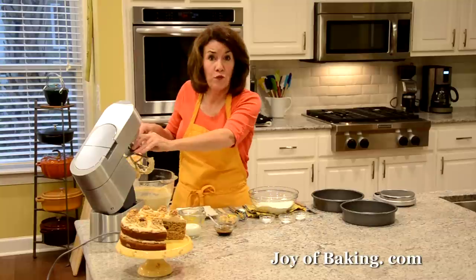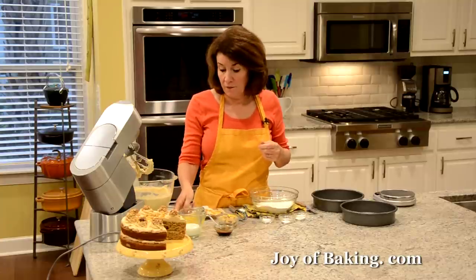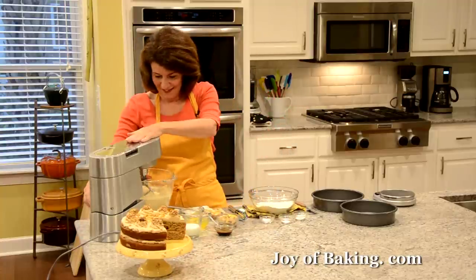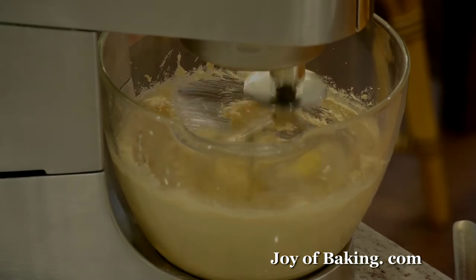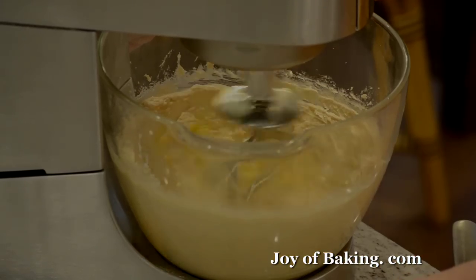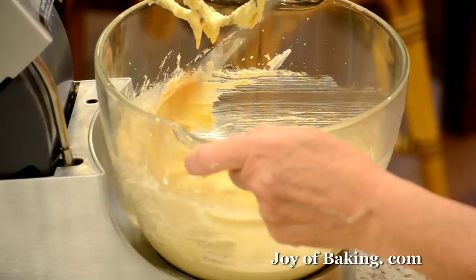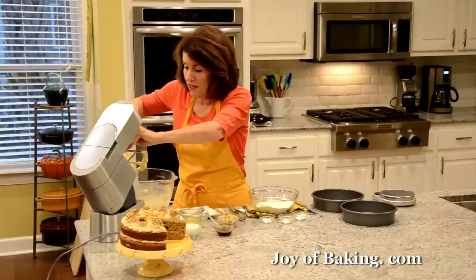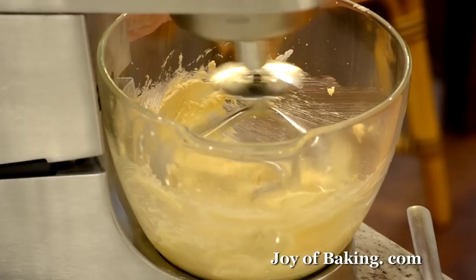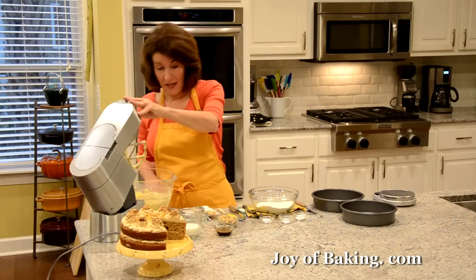Now we're going to add three large eggs — have your eggs at room temperature. I'm going to add them one at a time: add one, beat it in, then add the next, and the next. I'll just scrape this down and then add the last egg.